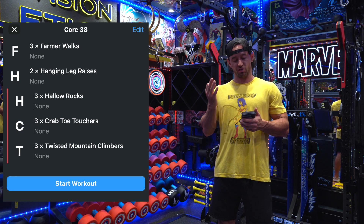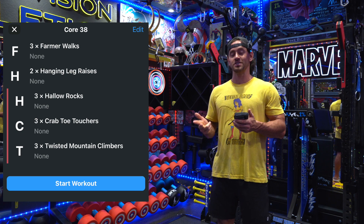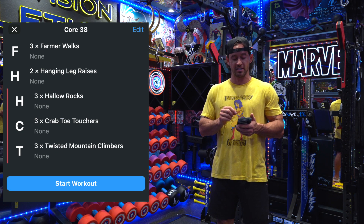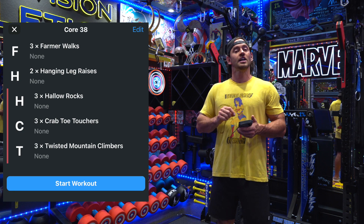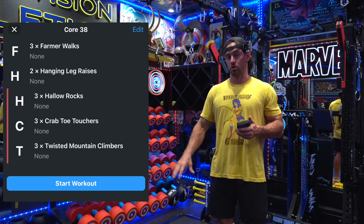Next we have our three-exercise triple set: hollow rocks, crab toe touchers, and twisted mountain climbers. This is all done on the mat — that's what's great about this triple set. There's not a lot of movement needed; you don't have to go from station to station to station. It's all right there on the mat.